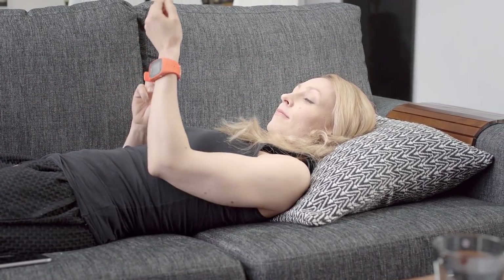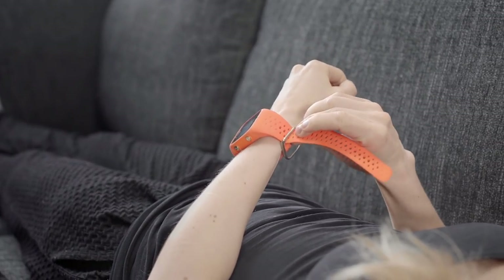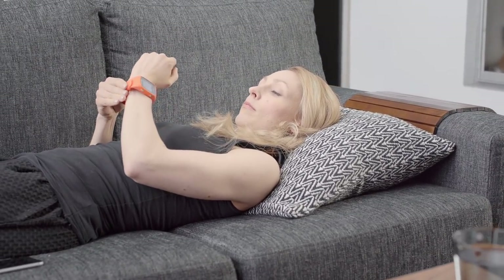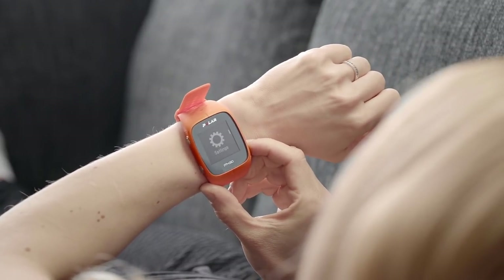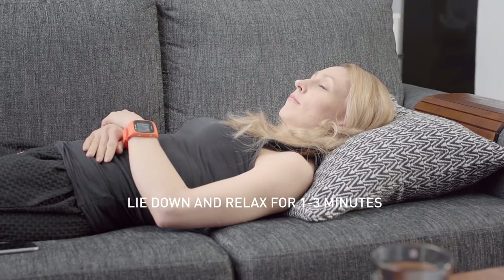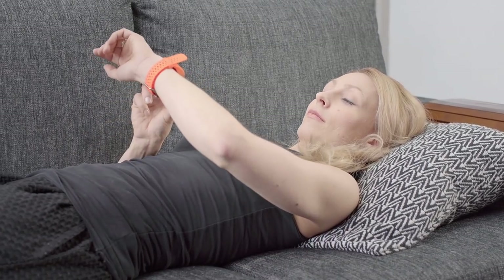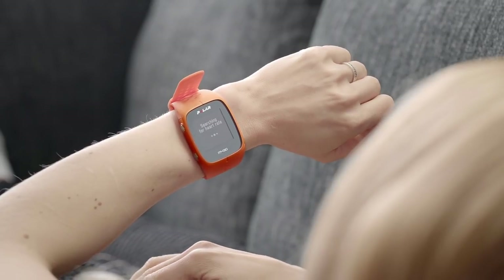The fitness test is fully automatic, and you can perform it at rest in less than five minutes with your wrist-based heart rate device. To perform the fitness test, go to Fitness Test on the menu. Lie down and relax for one to three minutes before starting the test.